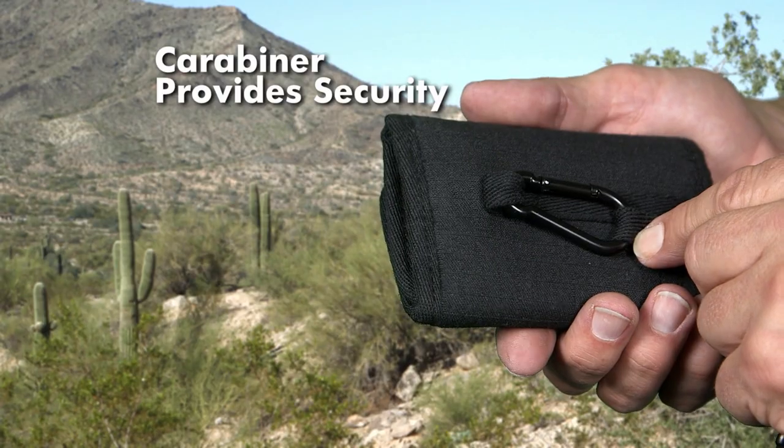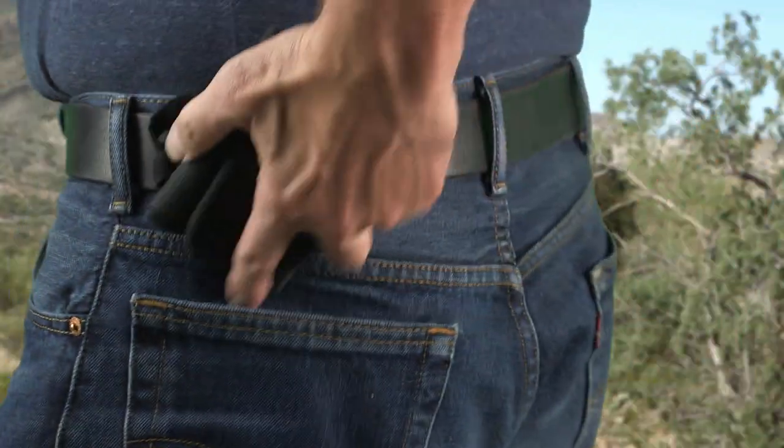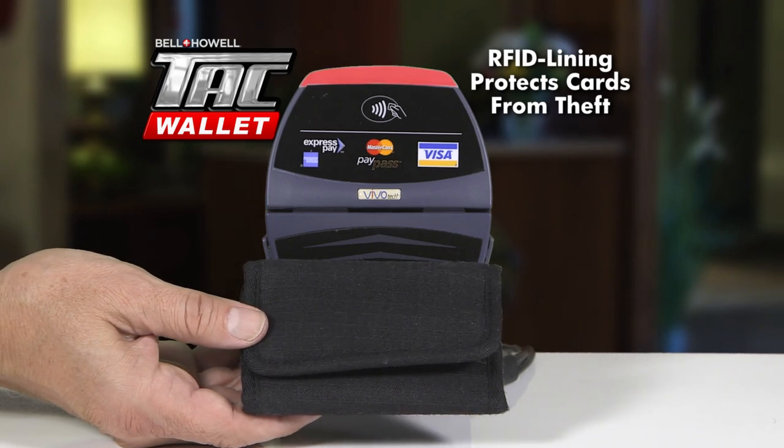Here's something I really love. A rugged carabiner and strap connects your Tack Wallet to your belt, so it can't be lost or stolen. There's even an RFID blocking lining that protects your credit cards from electronic theft.